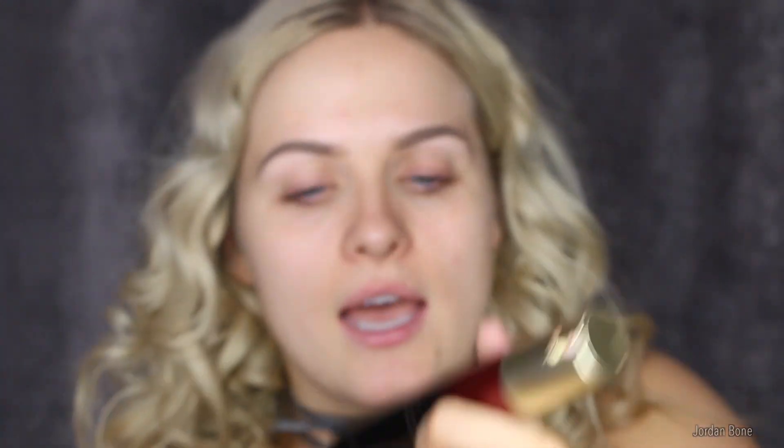I'm going in with the Kevin Aucoin Celestial Skin liquid light — this just gives your skin a real glow from within. Ideally I wanted nice tan skin for this video because I feel like fortune tellers would look really tanned, but I'm going to work with my natural skin tone. I'm dropping this all over the face and as you can see it gives such a glow — like a golden goddess glow.